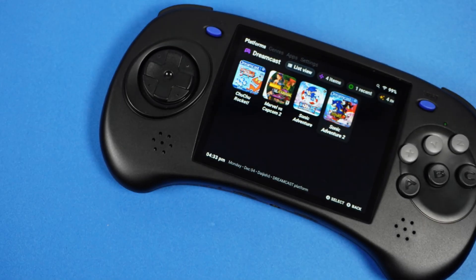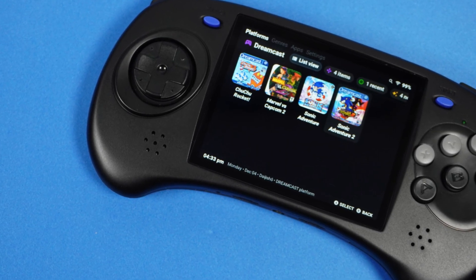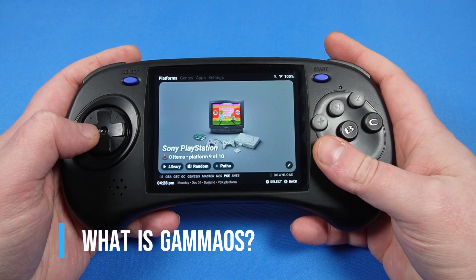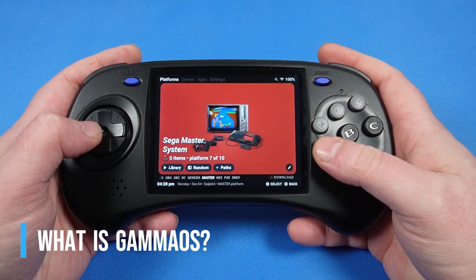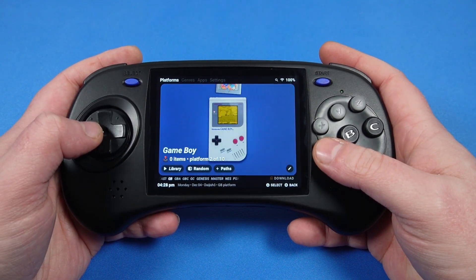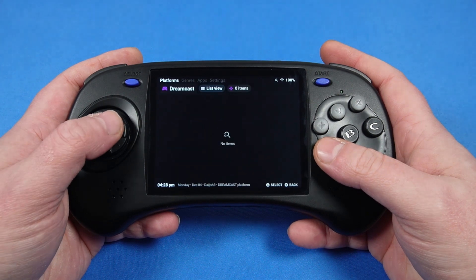The first piece of custom software for Anbenic's ArcD handheld has arrived, and it's surprisingly simple to install. One of the many things I love about retro consoles is just how customizable they are. Don't like the stock operating system? Chances are, if it's an Anbenic console, you can replace it with something much more stylish.